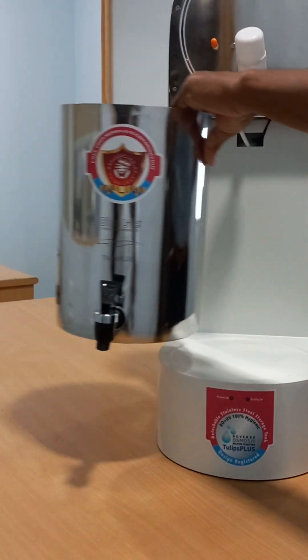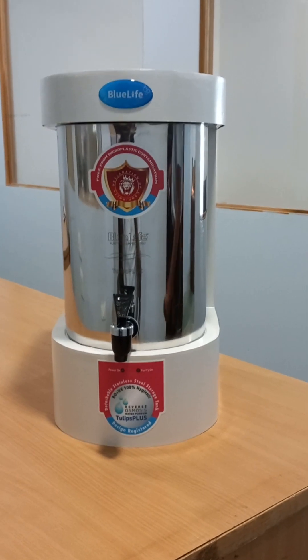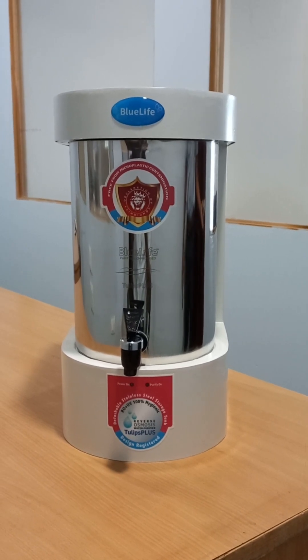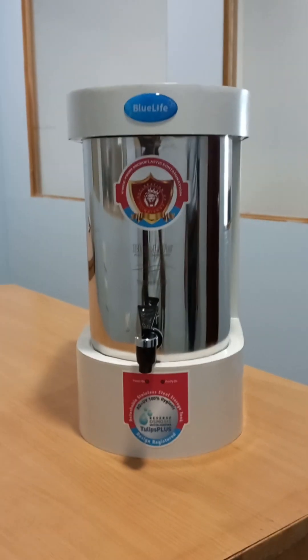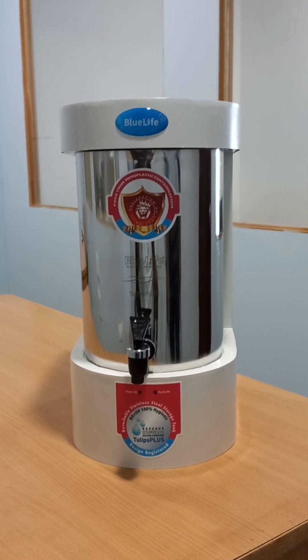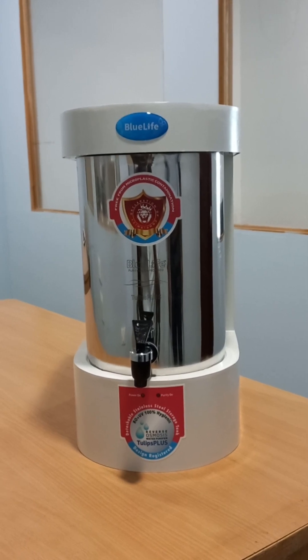The body of the purifier is made of sheet metal aluminum — durable and built for long-term use. The storage tank is made of 304 grade stainless steel, so no harmful microplastics leach into the purified water.